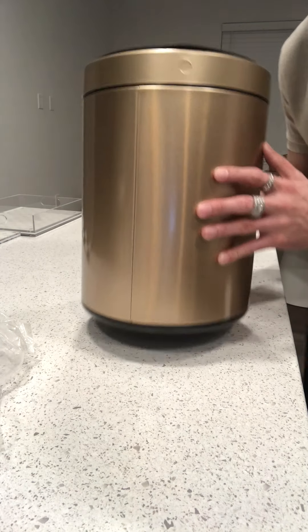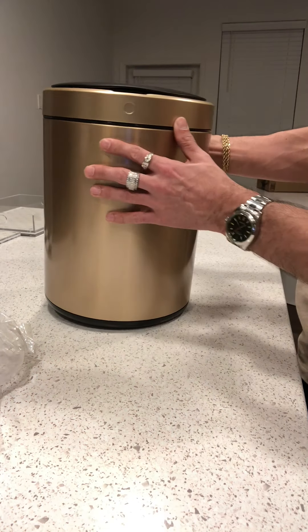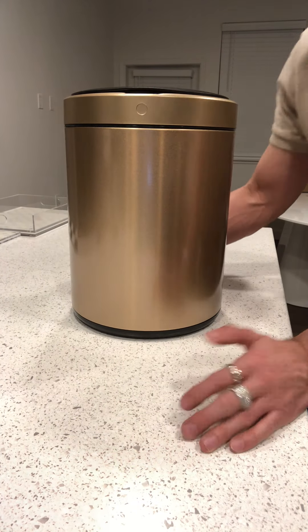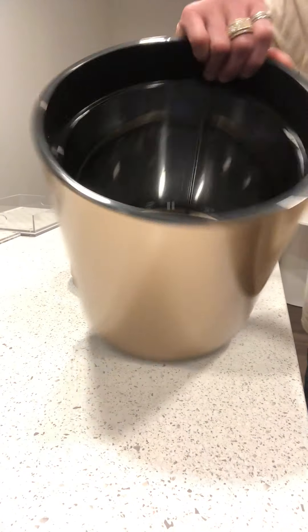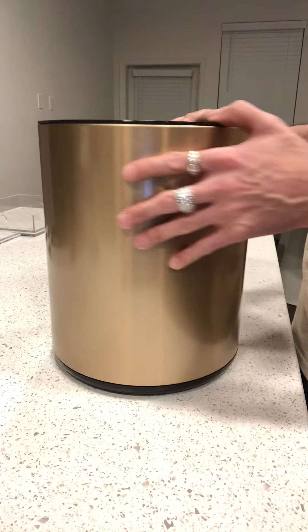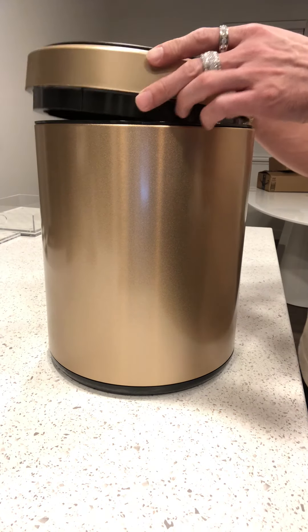I'm kind of disappointed. I expected it to be heavier and nicer. I mean it looks nice, but it's just not as nice as I expected. If it had been really nice and what I was expecting, I'd probably get one or two more. I don't really like how the lid is just flimsy plastic and the inside is just regular cheap stuff. I don't think it's worth what you pay for — that's basically the summary of this video.